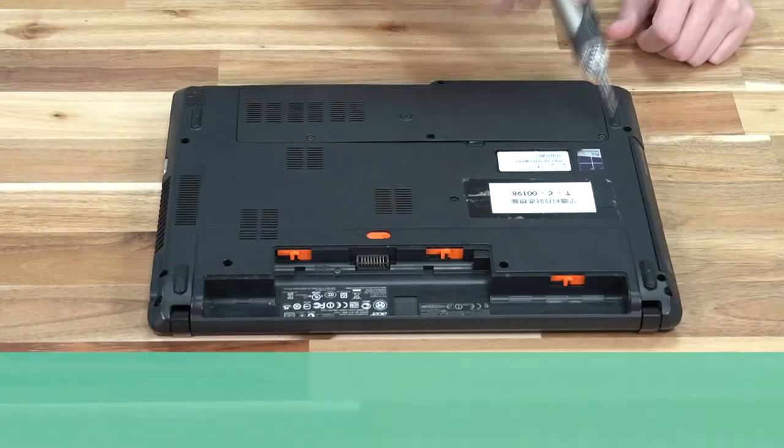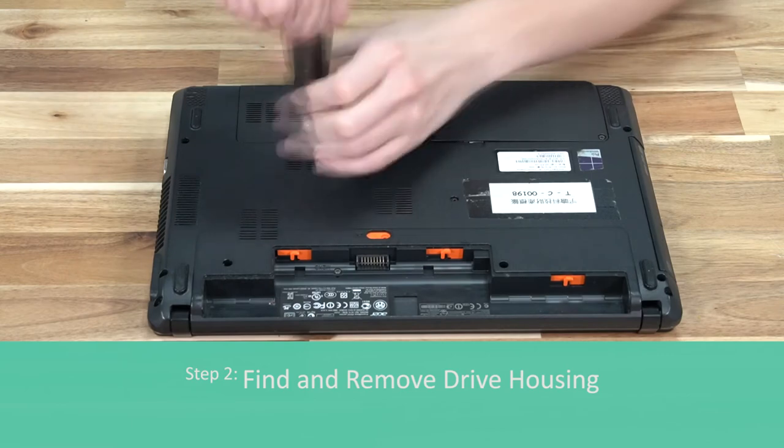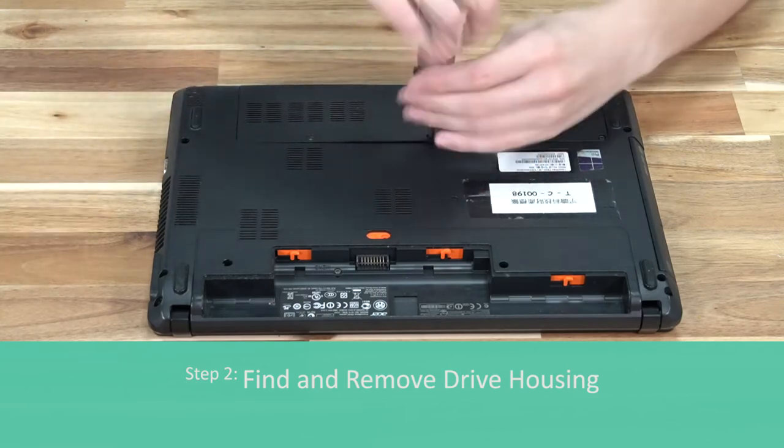Now locate the housing for your hard drive as well as all the screws keeping the housing held in place, and remove those screws.